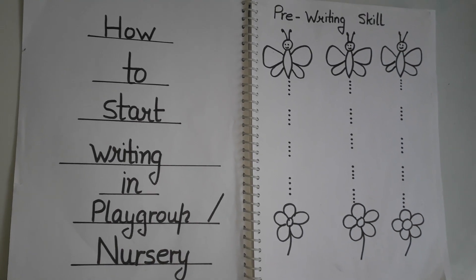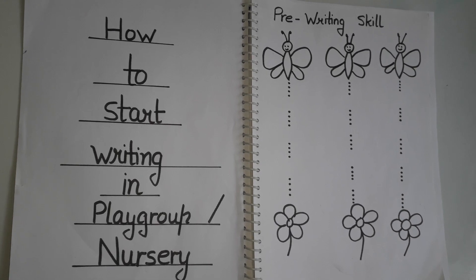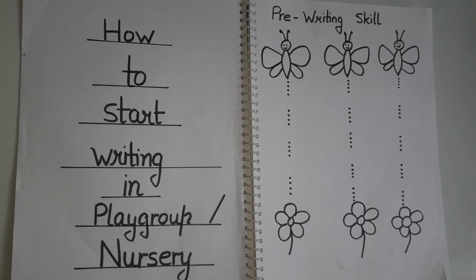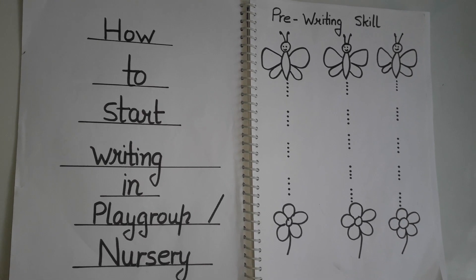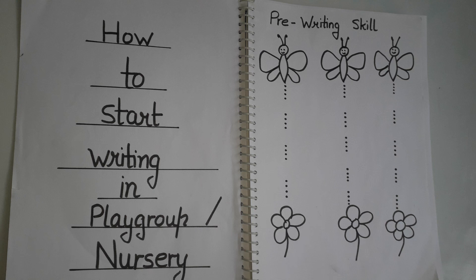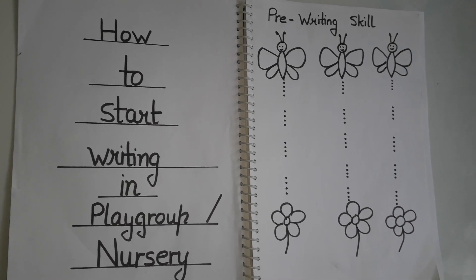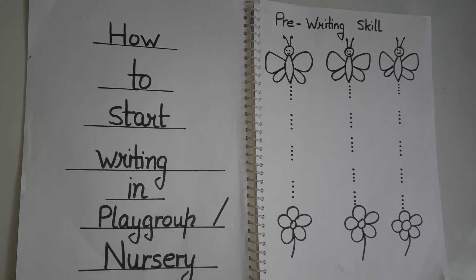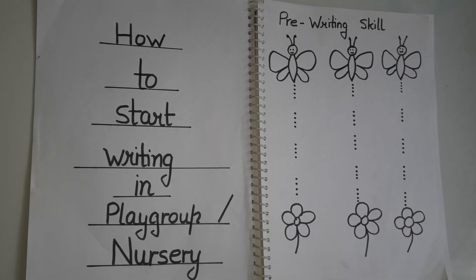Everyone, I know everybody is doing homeschooling nowadays and we require some creative worksheets. Some are even confused about how to start writing for playgroup and nursery class. Today I will tell you how to start writing. With small kids, we can't give them directly A-B-C-D — it is not possible. So we have to develop the writing skill first.